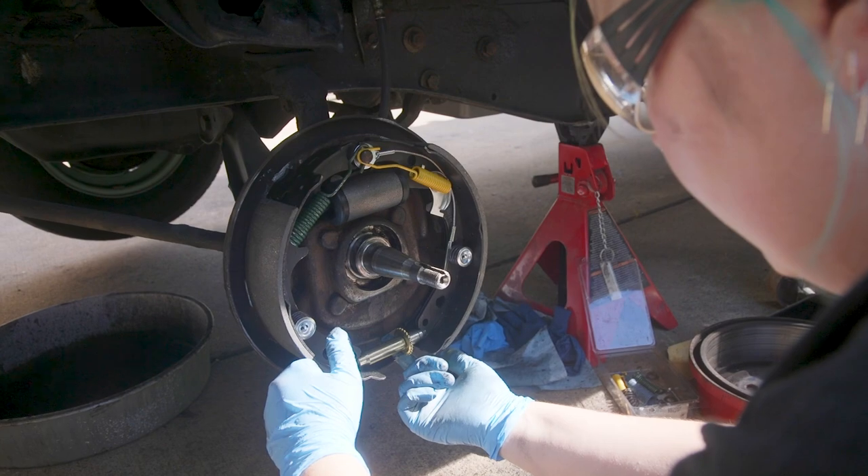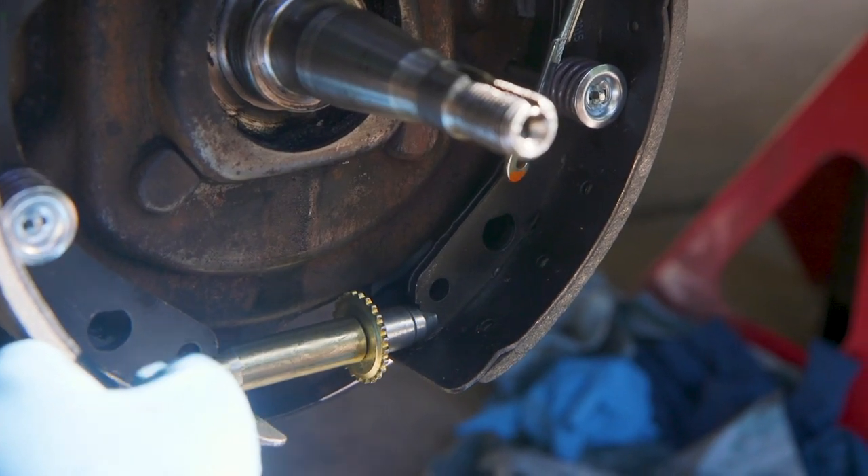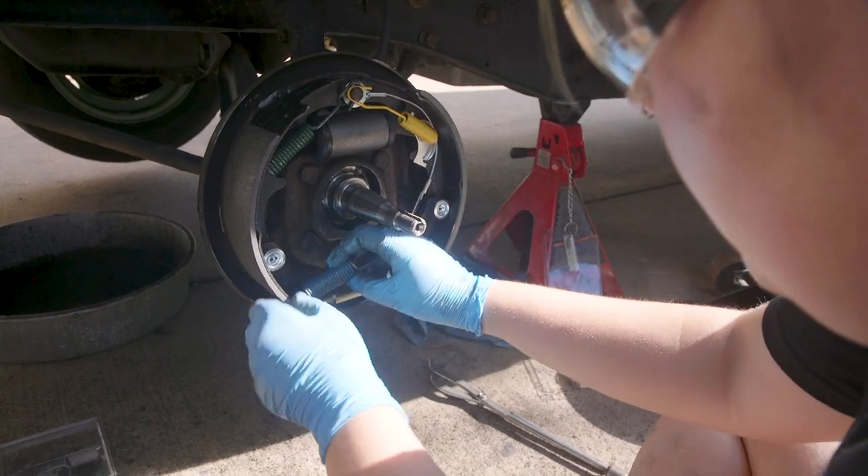This is lined up with this hole so that you can adjust it from outside.